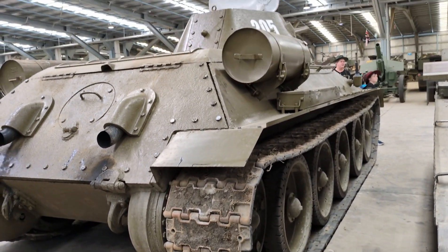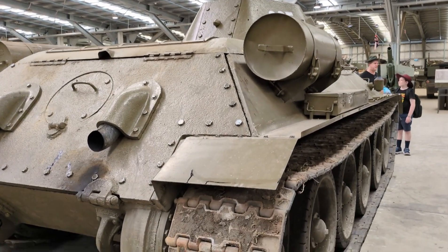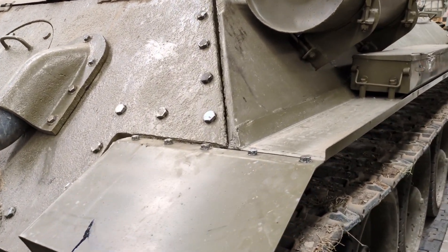That situation was rectified with the T-34-85 in 1944. The bigger turret and bigger gun afforded the Russians the opportunity to add a third crew member to the turret and reduce some of the workload on the commander.